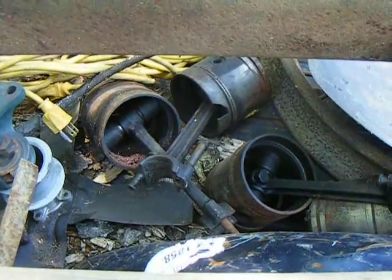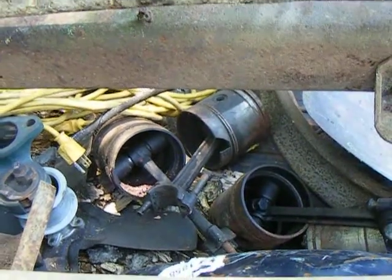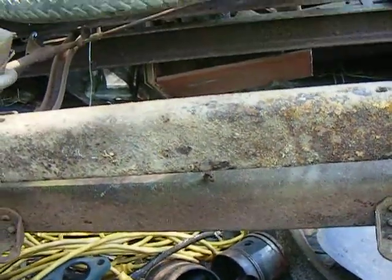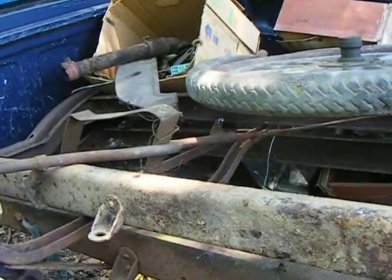Here we are at Dirt Floor Motors again. Actually, we're not at the dirt floor — we're in the back of a pickup truck. Made a run to where my Model T parts were yesterday, having to move all that stuff.